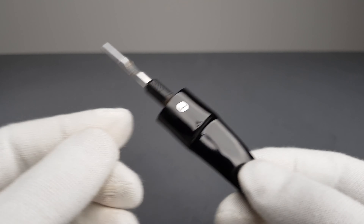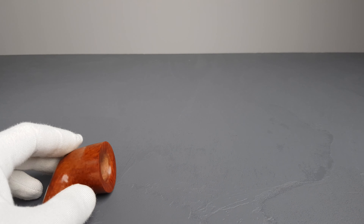Beautiful condition of the logo on the stem overall. Very clean chamber walls, angled rim — sort of a beveled edge but still angled — and you can already see some nice grains. Good briar selection.